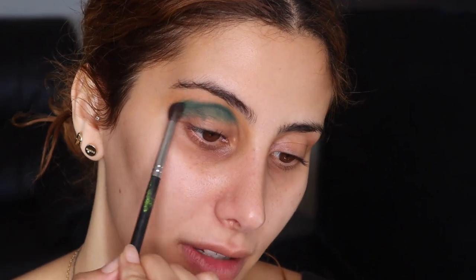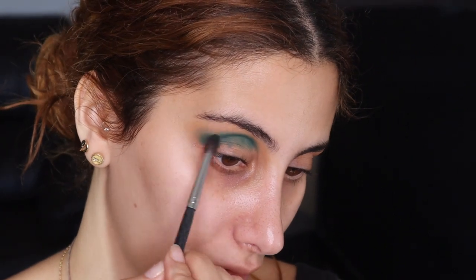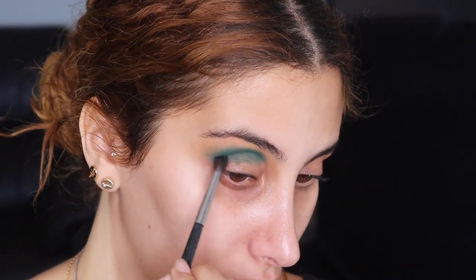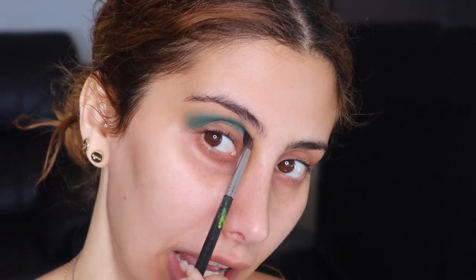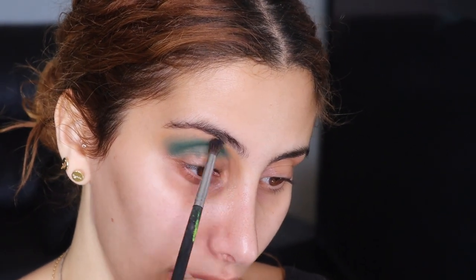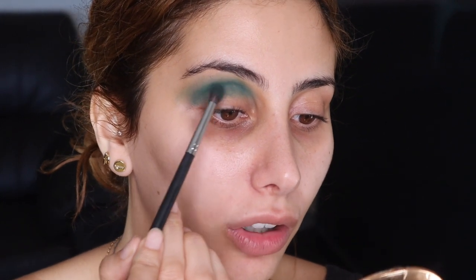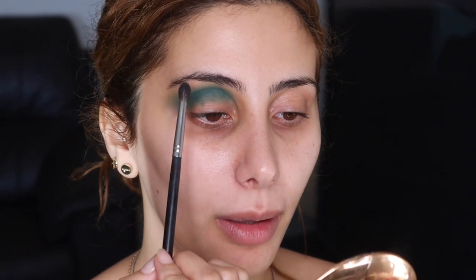Now I'm taking another M506 brush from Morphe, and I'm going to just start blending that out. I'm not going to worry about it here because we are going to get rid of that. I'm just focusing on blending out this green shade. So we're just going to keep blending. I'm going back in with Nuke, and I'm going to be just kind of packing that back on, two or three times just until I get the color and consistency that I want.